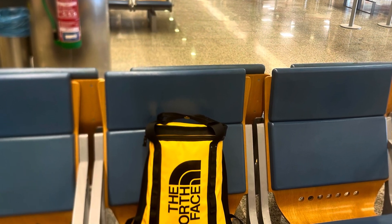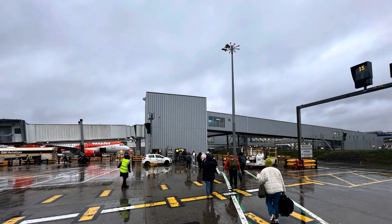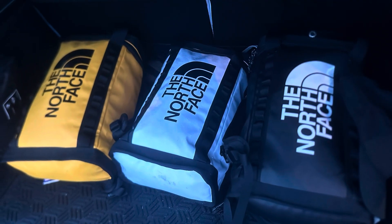Coming back we crammed even more stuff in the bags — souvenirs, etc. And more walking in the rain because we're back in Scotland now — and they held up really well.